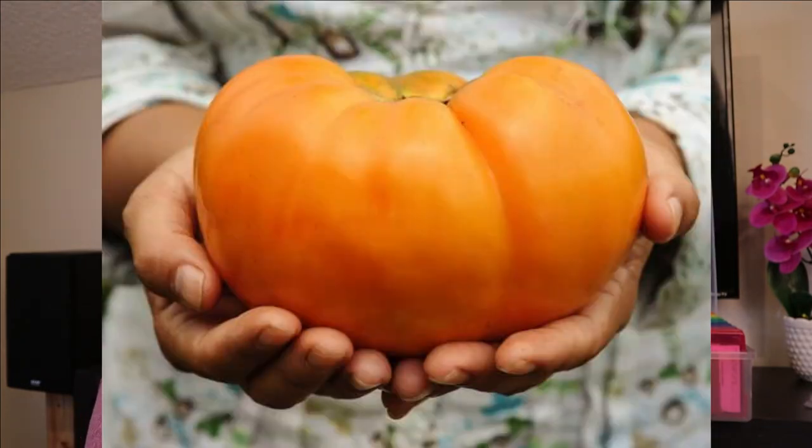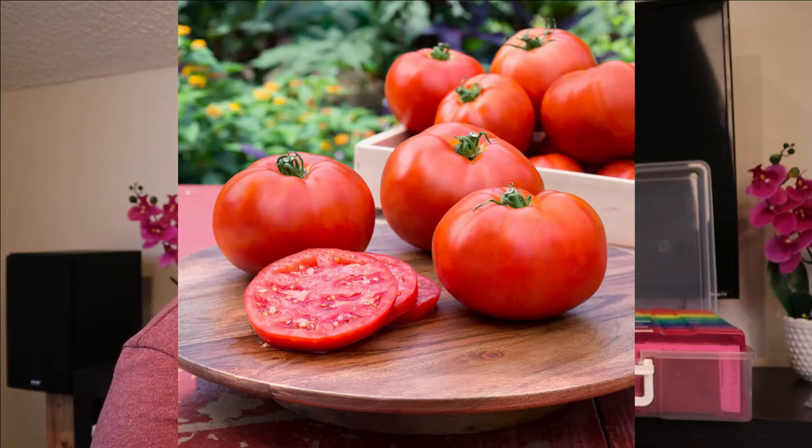This is Dr. Witch's Yellow. It's supposed to be not quite as acidic as some of the red tomatoes, more of a mild flavor, and it can grow pretty large. Also from Baker Creek. This is another slicer tomato I wanted to try — I got it from Walmart, it's a Better Boy hybrid. It's been known to do well in our area, so I wanted to give that a try too.